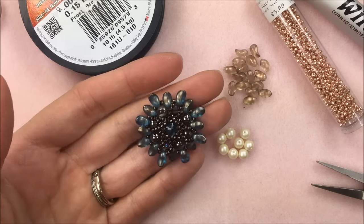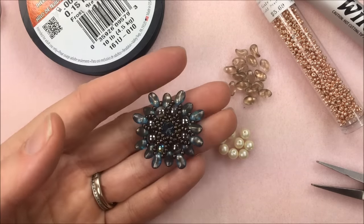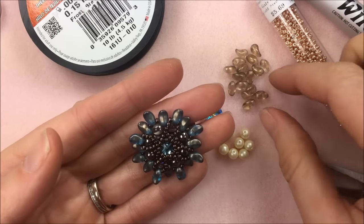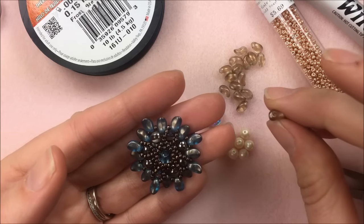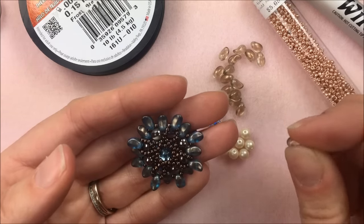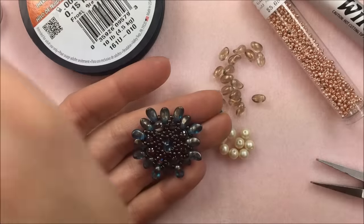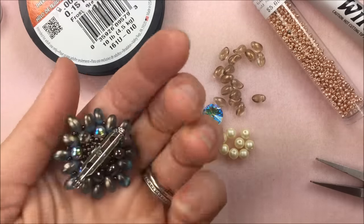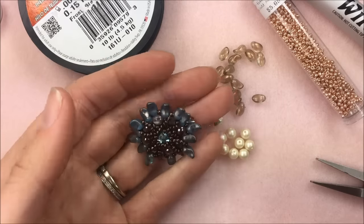Hi everyone! I'm Allie Buckman with the Potomac Bead Company and I'm getting to play with a newer product today. This is our Lily Petals — they are a Czech glass bead that has the hole going through the base of the petal. We sell them in 9 gram tubes so you're going to have a bunch to make this beautiful pin or pendant.